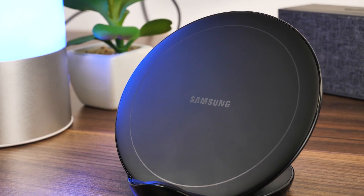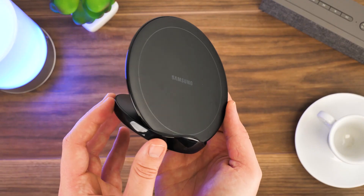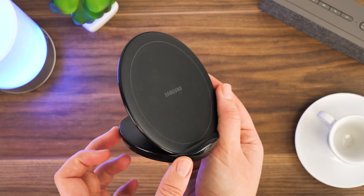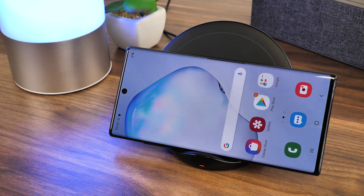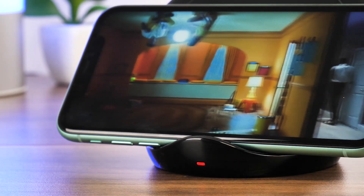It's coated in a rubbery material on the back, which makes the perfect grip for any size smartphone. I quite like the stylish use of the contrasting Samsung logo on the front — it's subtle but it still makes a statement as a Samsung product. On the front you'll find a little LED light that lets you know when the device is charging and when it's reached full capacity. I like this feature as it helps with the unreliable nature of wireless charging, giving you a visual indication as to whether you've lined up the phone correctly to begin charging.